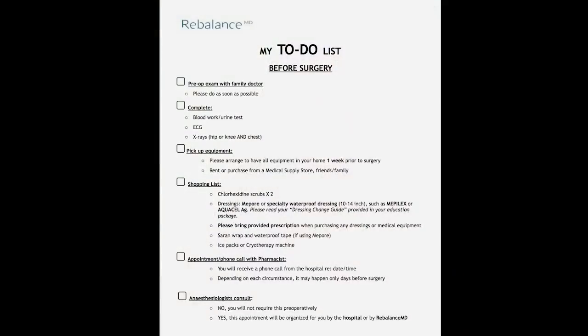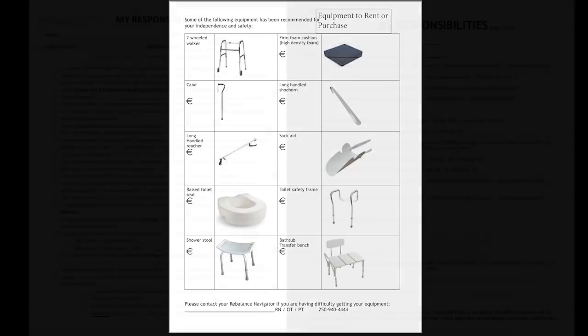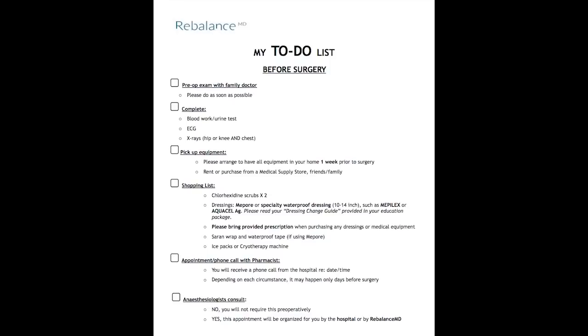Hello, before we begin, please have a pen ready and the following forms printed in front of you: the to-do list, equipment to rent or purchase, and my responsibilities. Feel free to pause the video now to get yourself ready. This session will begin with the to-do list.